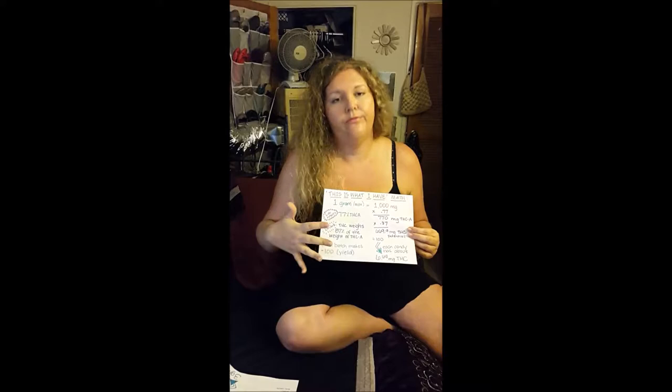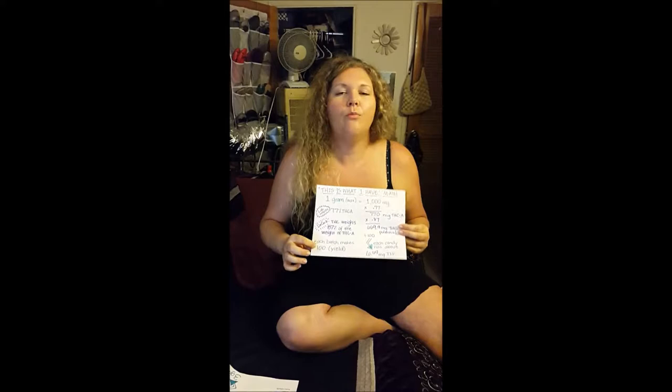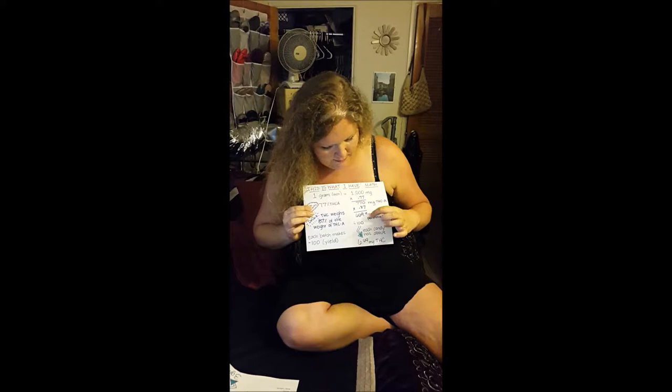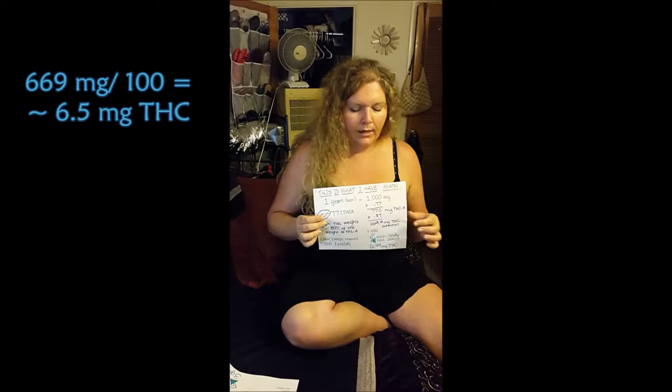If you haven't tested your concentrate, you can guess that a good high-quality concentrate is somewhere in the 70–90% range, and if you got it cheaper it might be closer to 50–60%. You also need to know how many pieces you're making. The molds I use are these little basic ones and I end up doing about four of them, which always ends up being right around 100 pieces. So for this example using 100 pieces: divide the total potential by 100 and you come out with roughly 6.5 milligrams of THC per piece of candy.